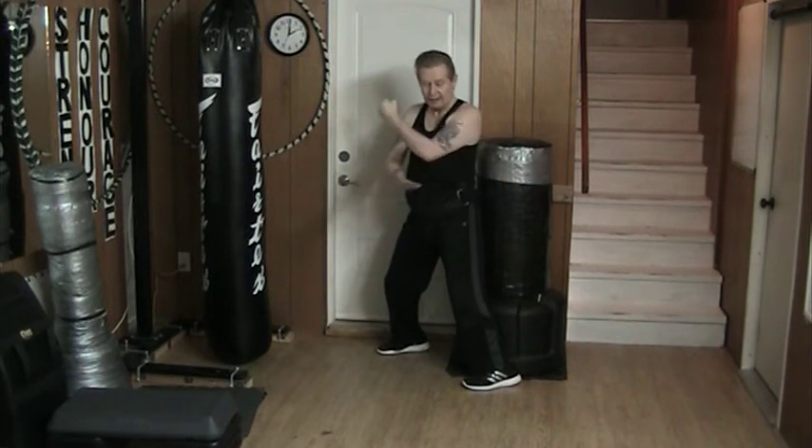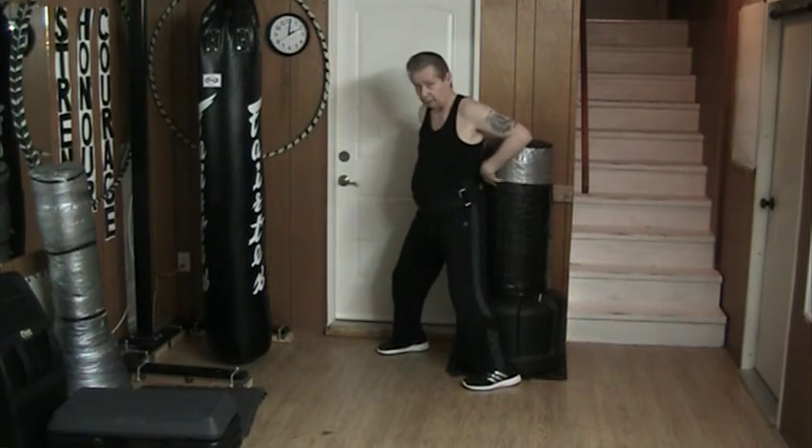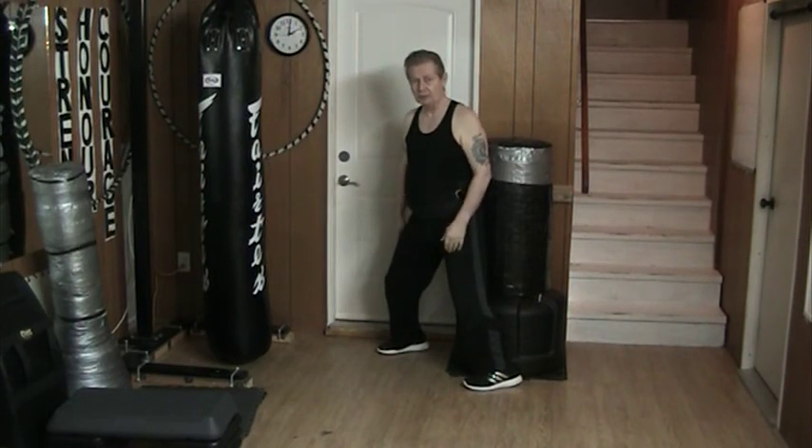That's how a rearward upper elbow strike is done to somebody who's basically right on top of me. Otherwise I'm going to miss — I have to turn and strike. Something like that.